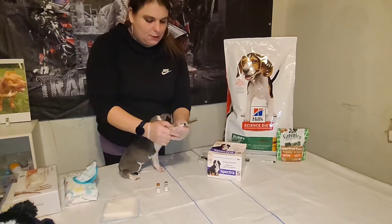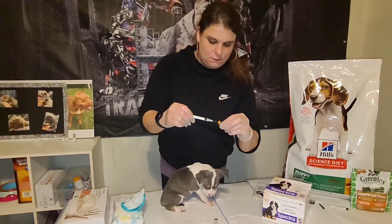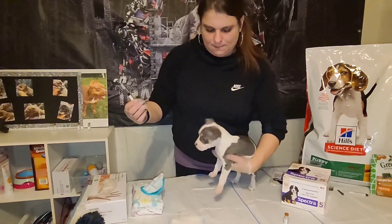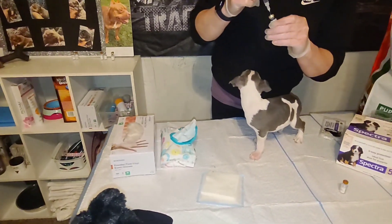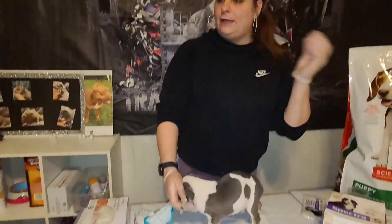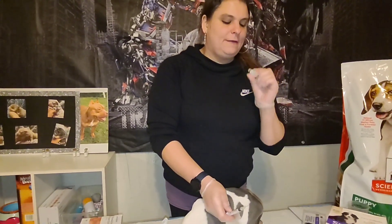Again, we're going to draw up the liquid, inject it into the powder, and shake the vial up until it turns completely into liquid so we can draw up one ml for the vaccine.